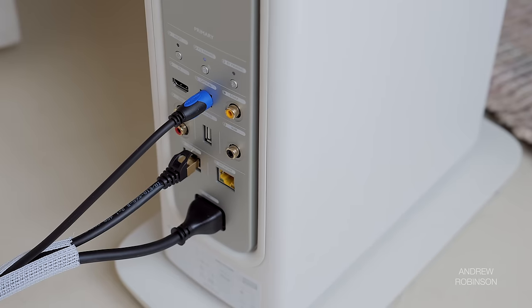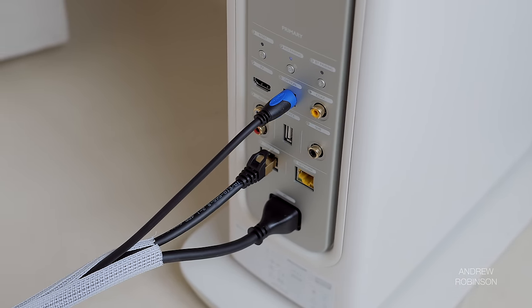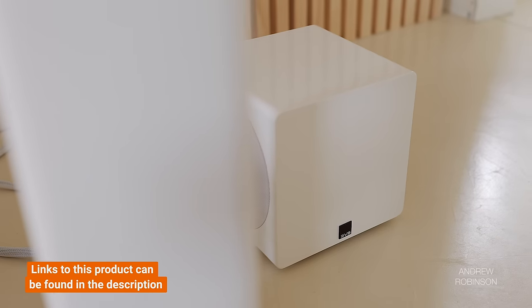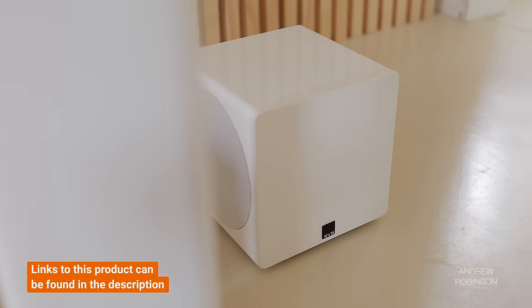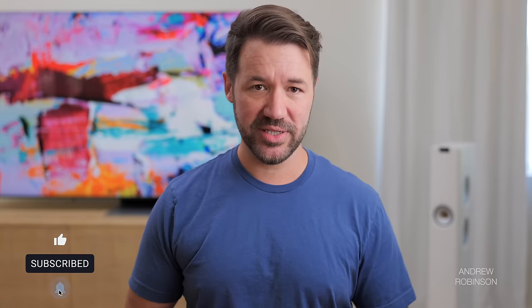The speaker marked primary has inputs for HDMI with support for eARC, optical, coaxial, analog, as well as two Ethernet ports — one for network and the other for communication with the second speaker. You will find a subwoofer out on both speakers, meaning you can connect up to two subwoofers to the LS60 system. The LS60 also has numerous wireless connection and streaming options.